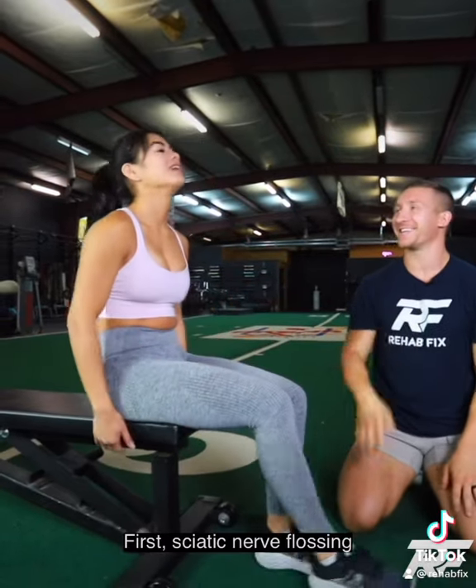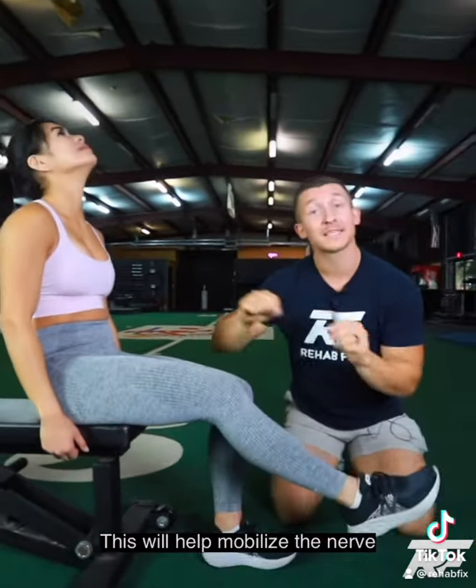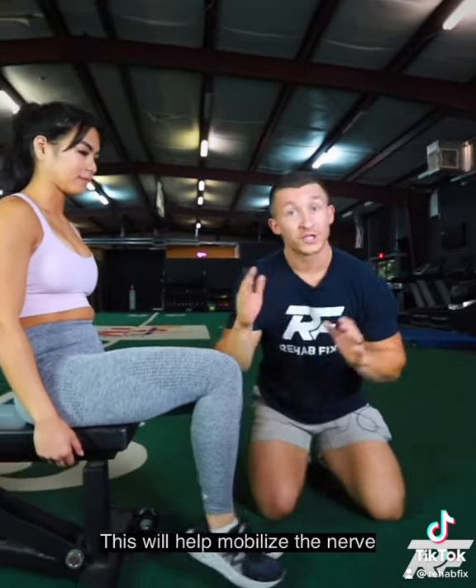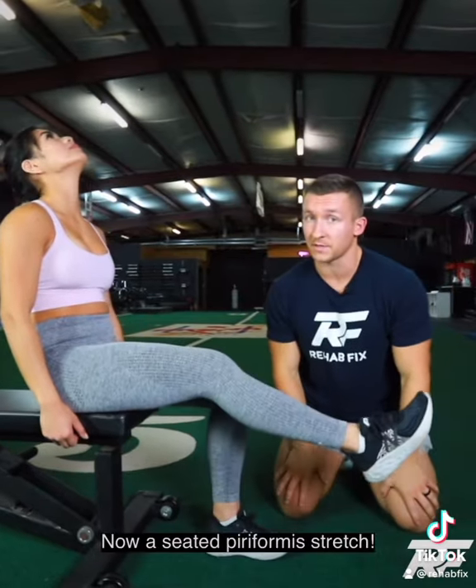Kick that out, straight out, kick the chin. Keep doing this — this is going to slide the nerve back and forth. Kick all the way up, all the way up, and then bring it down gently. Pay attention to the foot position and the head position as we do this.